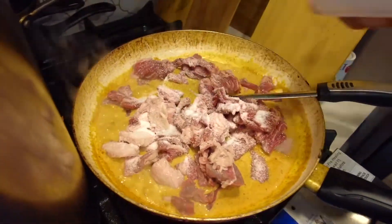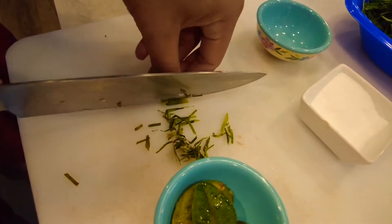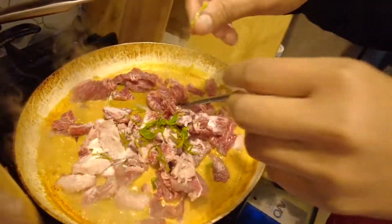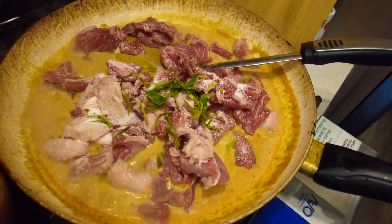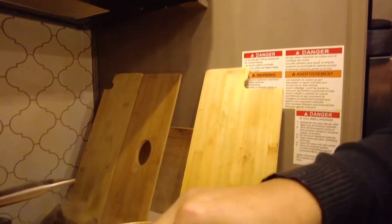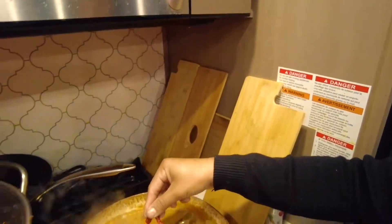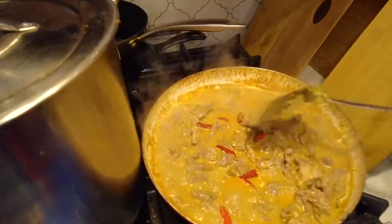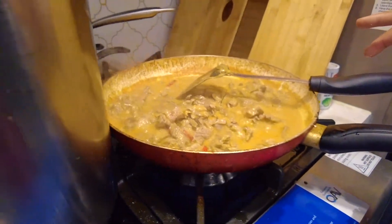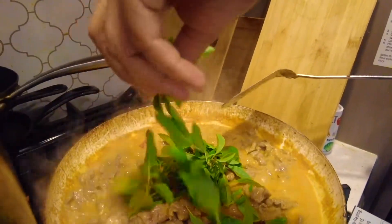Now adding the good stuff: stevia, lime leaves — kaffir — dried Thai peppers. The best part right here — Thai basil. Thai basil is heavenly.